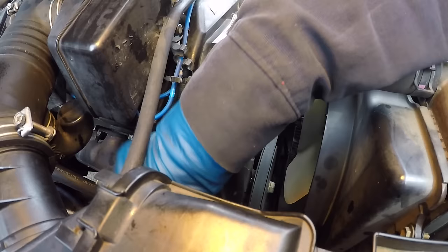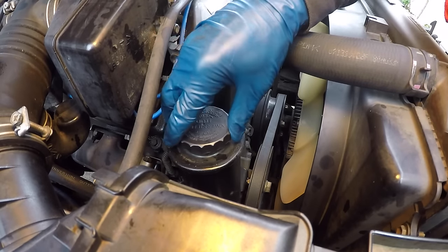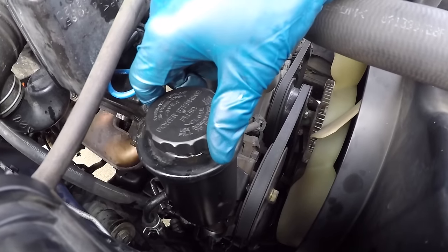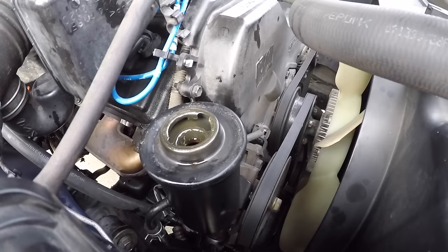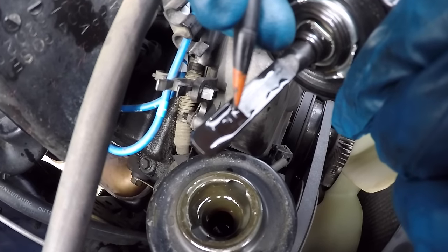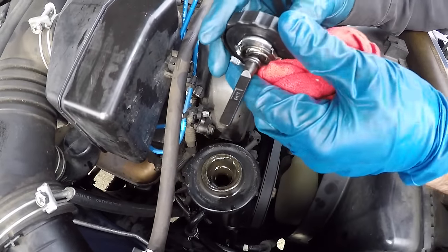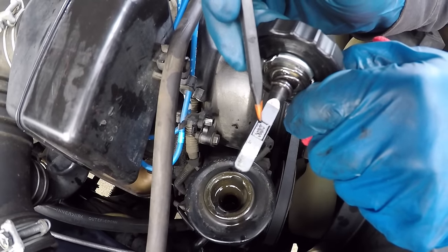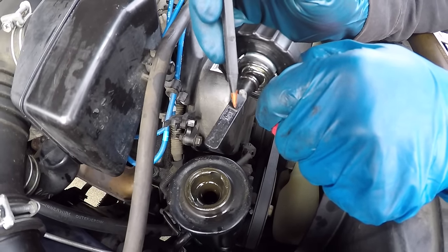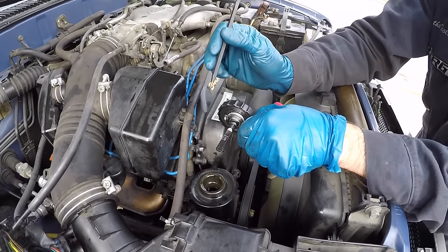It sounds a lot better — not winding as much as before. The level didn't drop this time; it actually came up a little as it's warming up. On level ground, make sure the level is at the top of the cold level. After driving for a while, when you take a sample again on level ground, you want to be at the top of the hot level. Jax will drive it around, stop on level ground, take a sample, and if it's a little low, top it off to the top of the hot level.